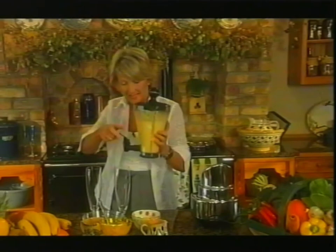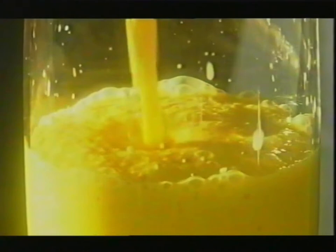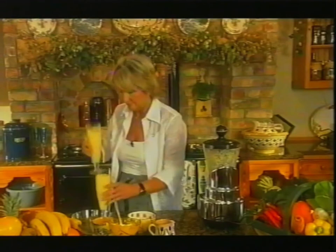There we are, that's it. You'll find with these, the longer you whiz it, the thinner the liquid's going to become. But that's just the way I want it. Now I'm just going to pour this into the glasses, and then I'm going to decorate it with a little bit of ice, and I might even put some nice fresh fruit over the top as well. There we are. These look pretty good.